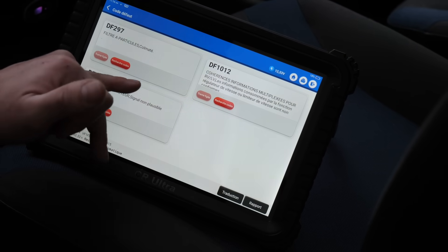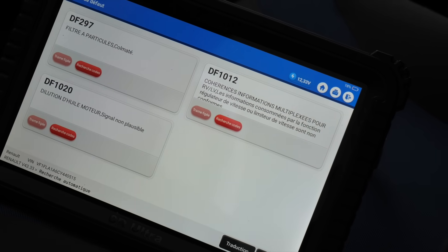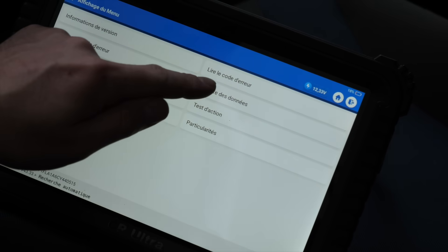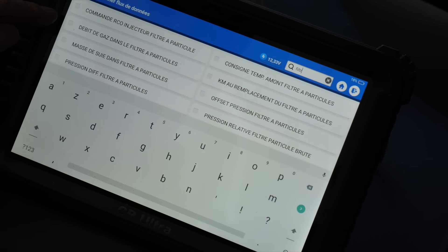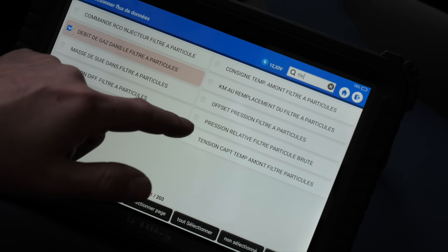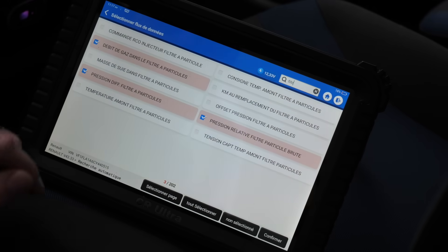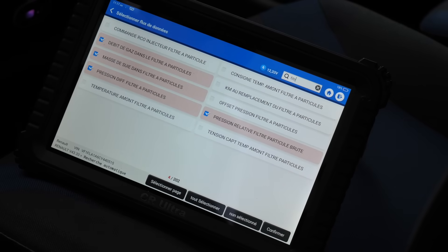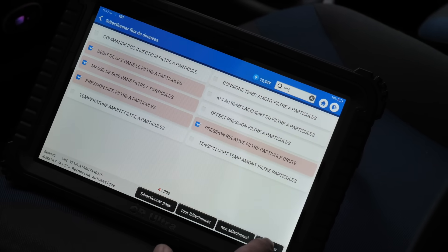Particle filter clogged — that's the error code. It can also come from a faulty differential pressure sensor on the particle filter. Now I'm going to show you how to verify it. We're going to read the live data and search for particle filter parameters. We have: gas load in the particle filter, relative pressure of the particle filter, differential pressure of the particle filter, and mass in the particle filter. These are the values that will allow you to verify whether the filter is really clogged or if it's a sensor problem.